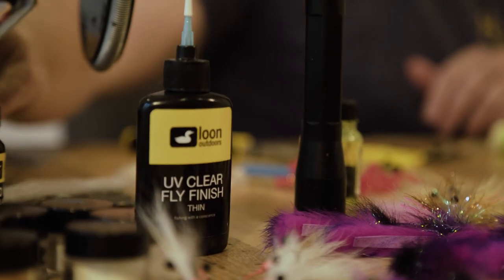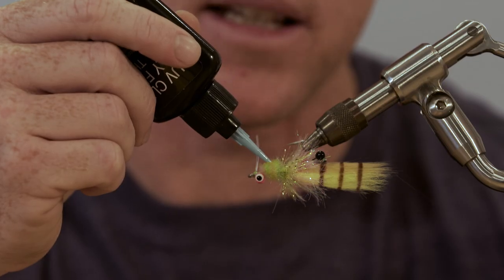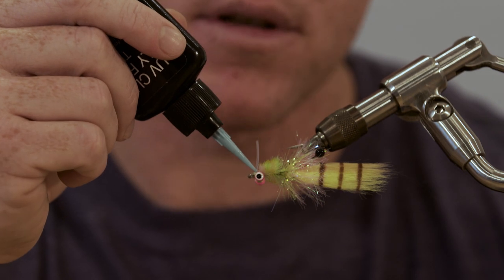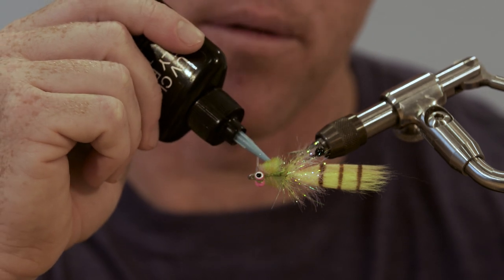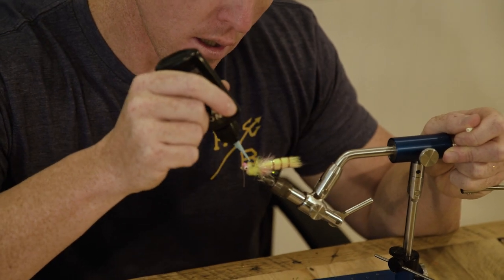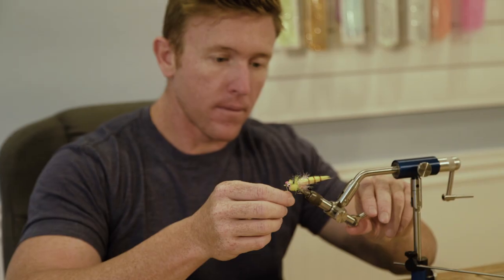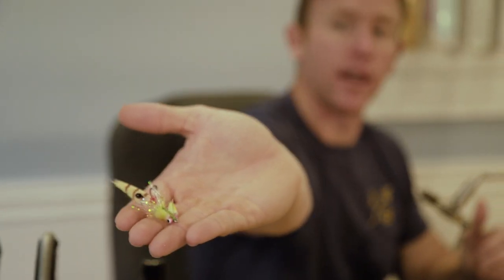Next, finish it with some loon UV fly finish thin. You can use thin or flow — thick doesn't matter. I like the thin because it stays put a little better than the flow. Go over the thread wraps, put some on top of the eyes, in front of the weed guard — just a light thin candy shell, don't go too crazy. Hit it with your light, and that right there is how you tie the Gangster Crab.